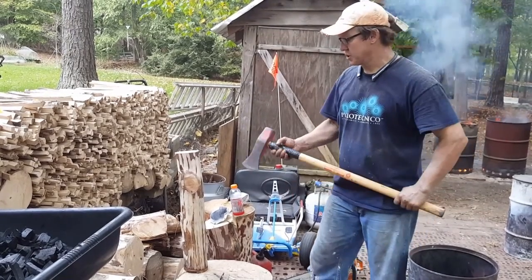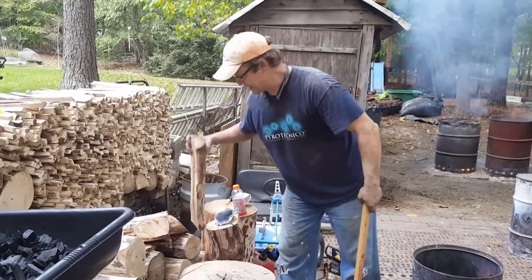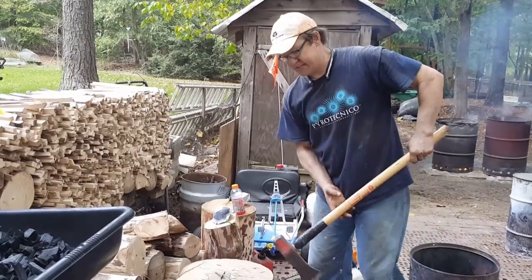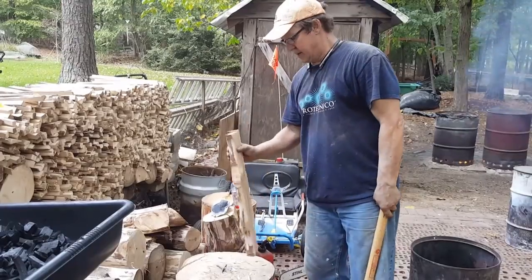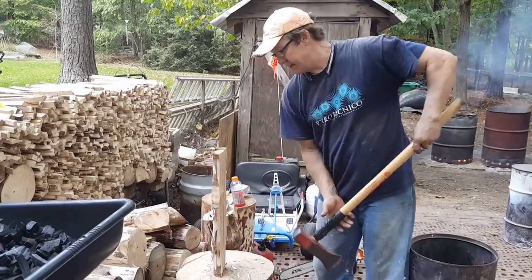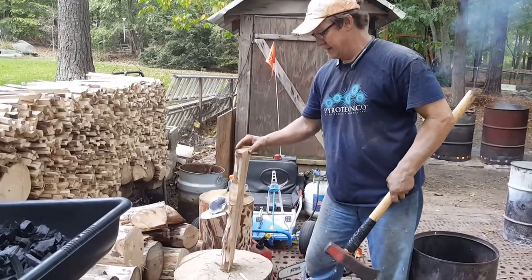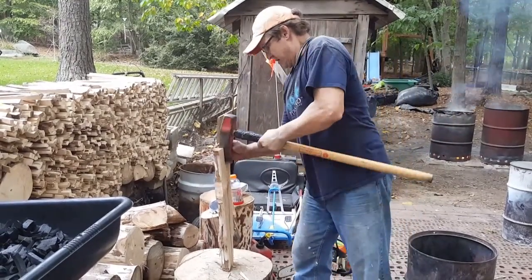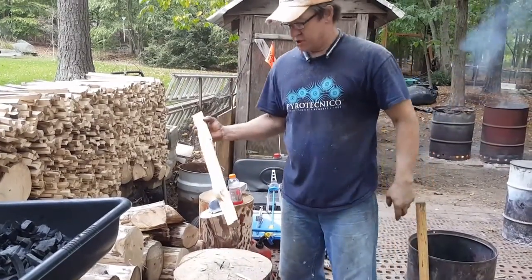They're 23 and a half inches long. I start by splitting these just to make them a little bit easier on my saw so I don't have to do quite as many cuts. As you can see, when you have a straight grain in the Polonia it doesn't take a great deal of effort to split it. Keep in mind this wood is green — it was just harvested a week ago.